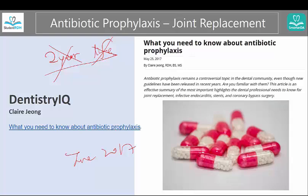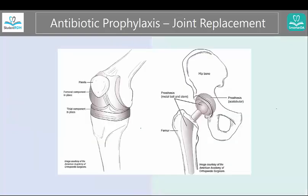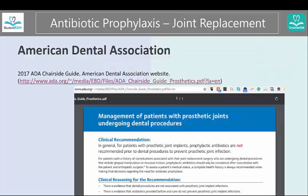In this video, I'm also going to explain to you why and where you're going to find the information. This is an important topic because there are over a million people per year getting joint replacements. Let's look at the first resource, which is the American Dental Association — this is called the chairside guidelines. Here you can see that it says antibiotic prophylaxis are not recommended.